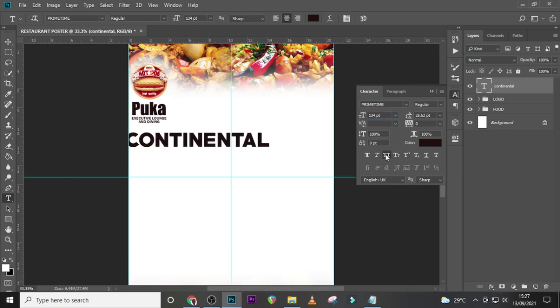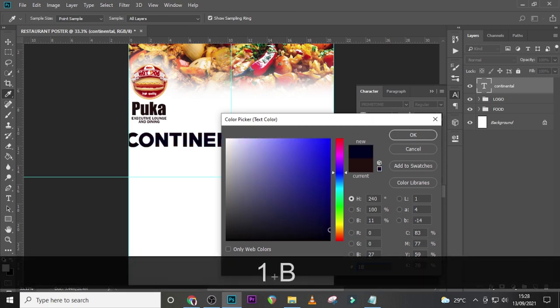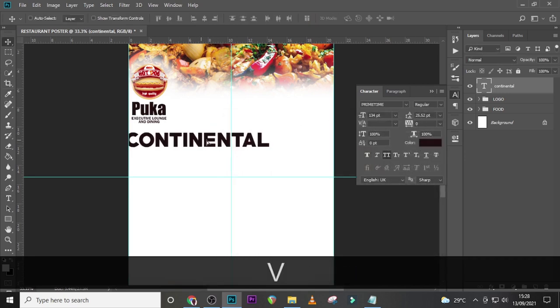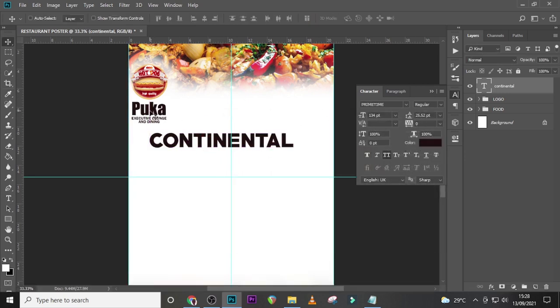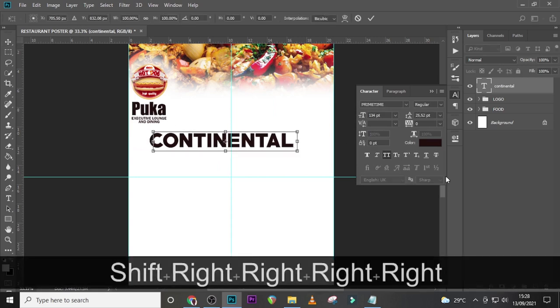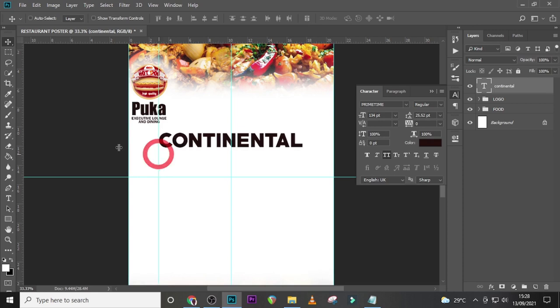Set it to Regular here but change the font size to 134. Click over here to make it All Caps, and set the tracking to zero. Let's change the color — let's use 1B0606, which is our primary color, the same color as this one. Let's click on it, center it, and make sure it's centered.